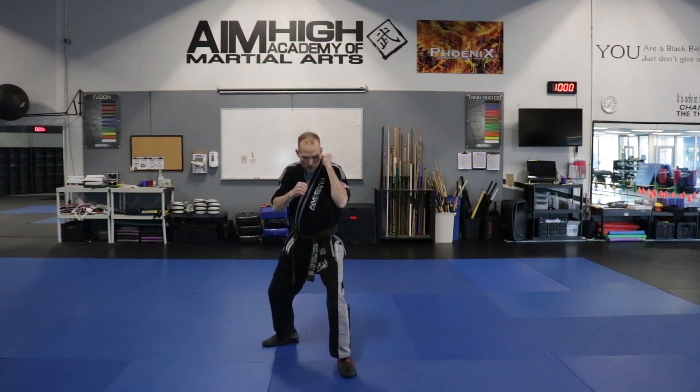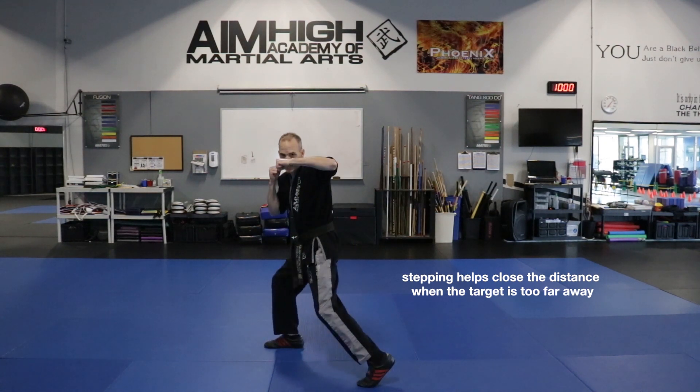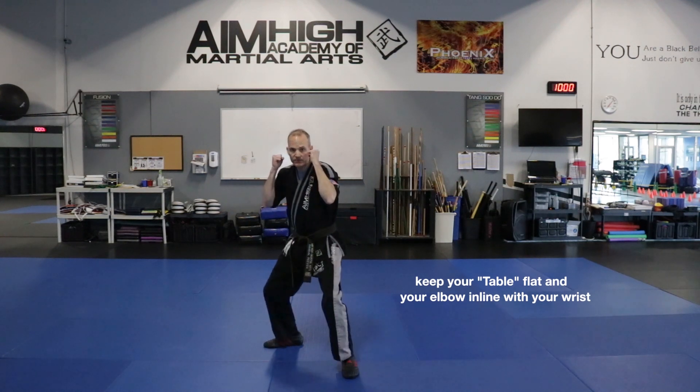Now we're going to do our hook punch. We're going to take a little step to the side. We're going to be on the balls of the feet. We're going to twist and hook, and then we're going to go ahead and bring it right back to the face.